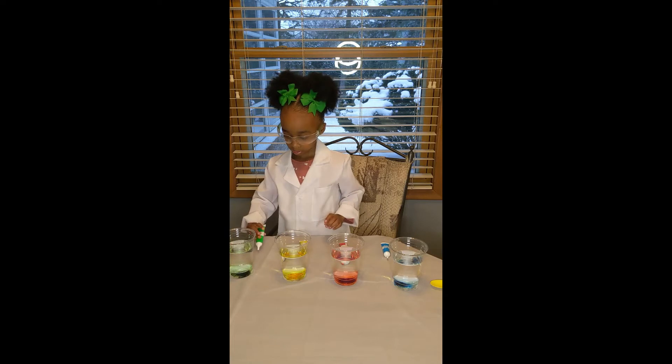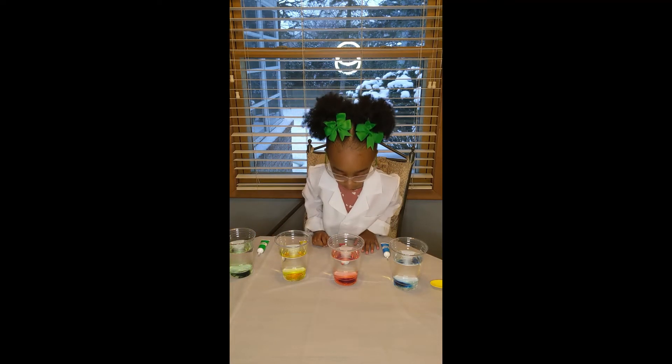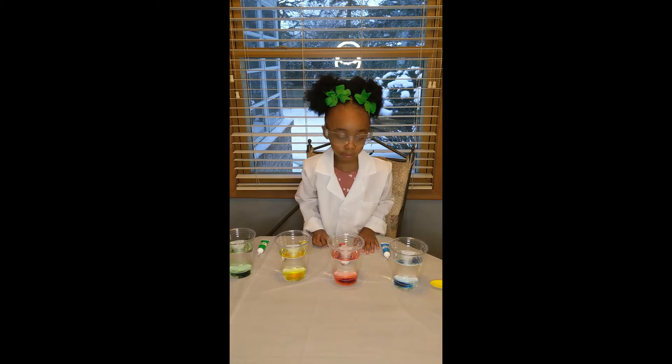Now Devon, can you leave it like that or should you mix it up? We should mix it up or it will look like worms.